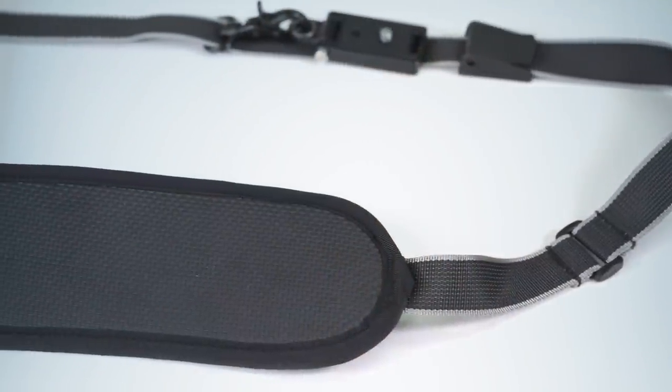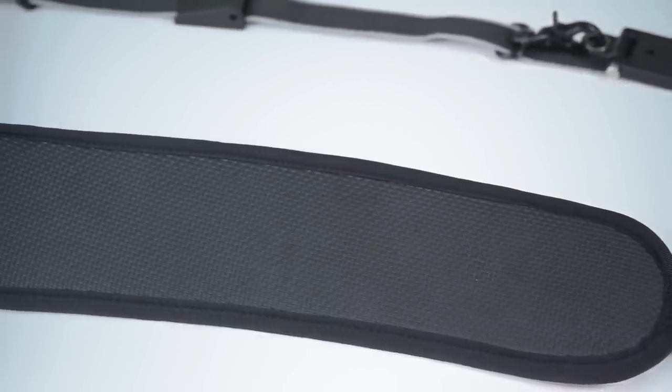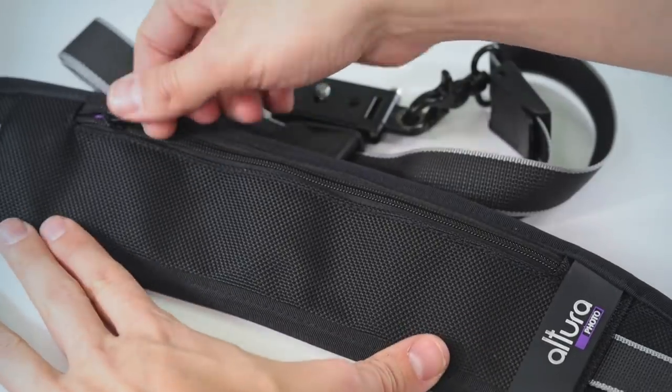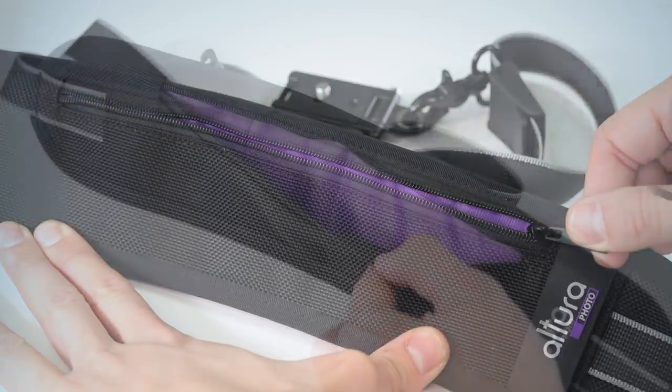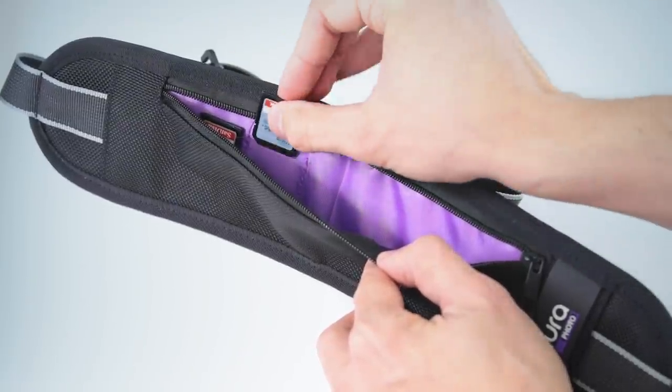Not only is this strap secure, it's very comfortable to wear. It has a wide curved pad that evenly distributes the weight on your shoulder. The pad also features non-slip rubber on the underside to keep it firmly in place. And it even has a zippered pocket with two memory card slots that can also fit other small accessories you want to have with you on a shoot.